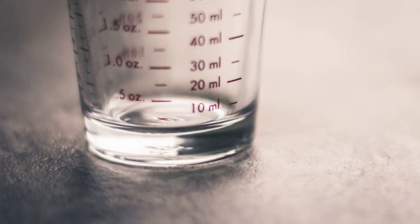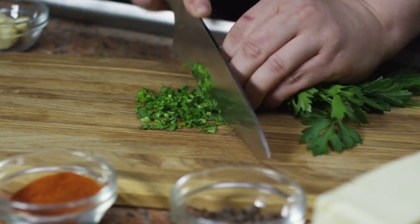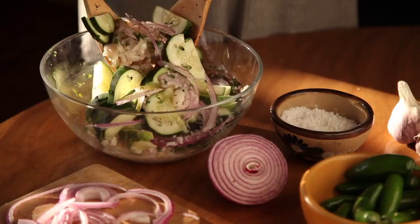One 16 oz package angel hair pasta; parsley, chopped, optional, to taste for garnish.